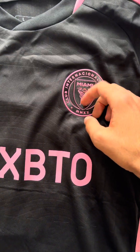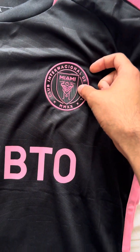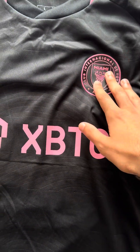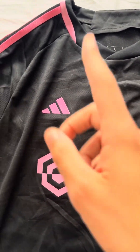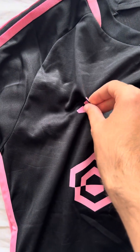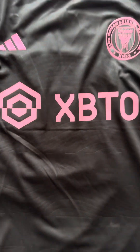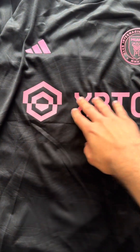This badge is pressed on, as you can see — very nice detail. This is actually the badge pressed on, not stitched, because this is indeed the player version of the shirt. That's why you see the Adidas logo here is also stamped on instead of stitched. And here you have the XBTO logo, which is Inter Miami's main sponsor.